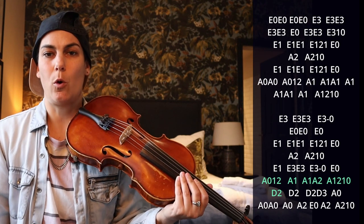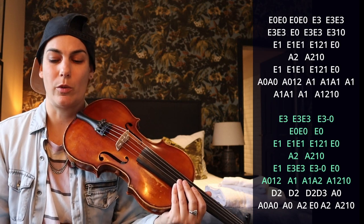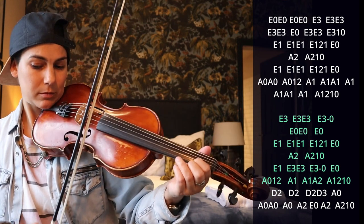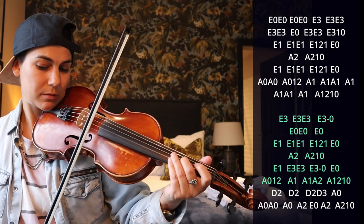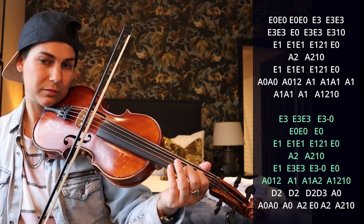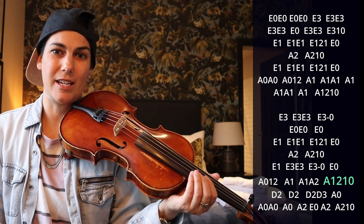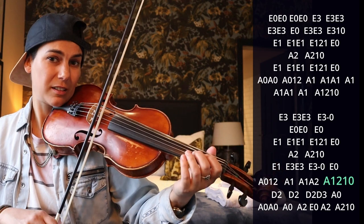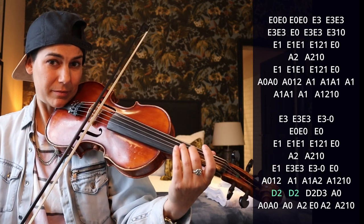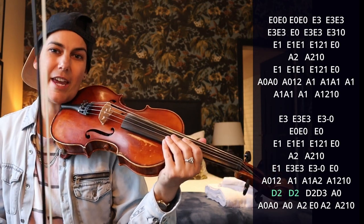Let's just go over this whole second half again because it's a little bit tricky — let me slow it down for you and just practice along with me. What ends that last line on the A is another trill, and then that leads into those D2's — we slide into both of those. Let's just go over that last line on the A one more time.